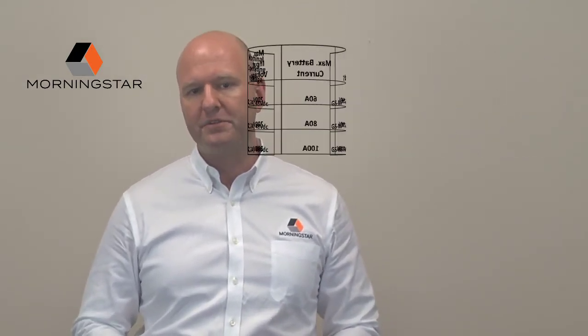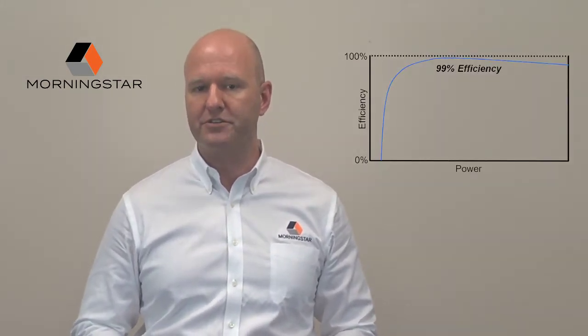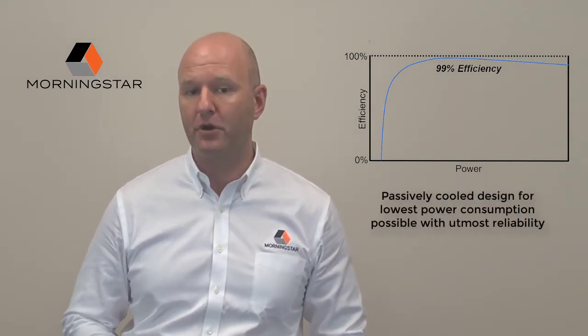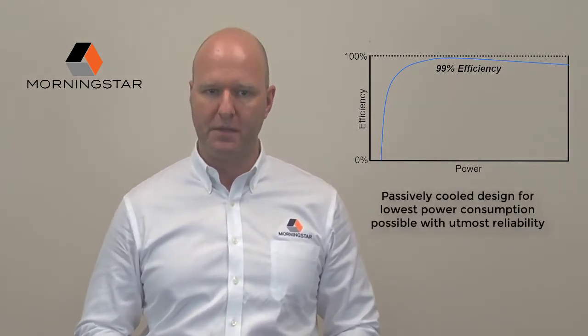The Genstar is a new, higher power class product, but still stays true to Morningstar's high standard for design by achieving 99% peak efficiency and incorporating a passively cooled design for the lowest power consumption possible with the utmost in reliability.